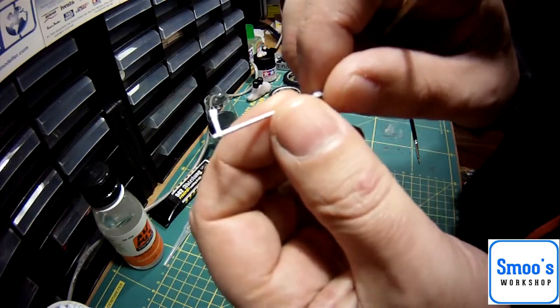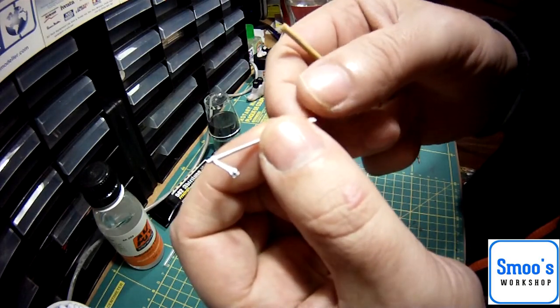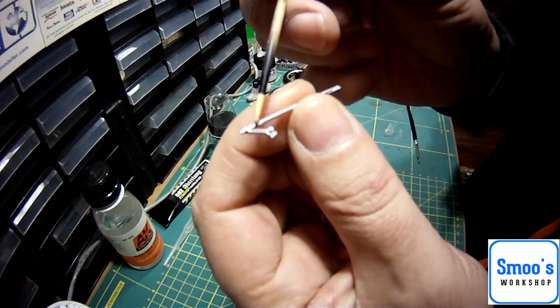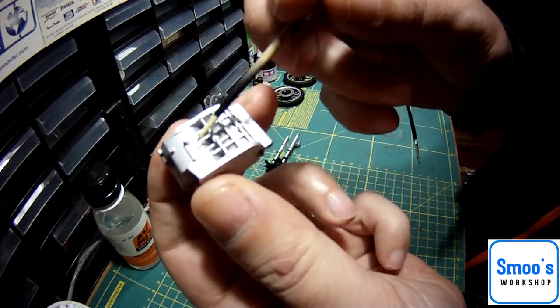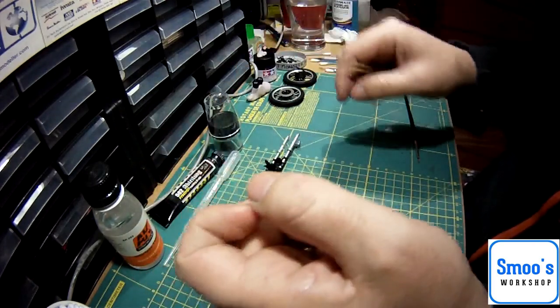And on this rear brake link rod, just to define some of the border of the parts. There is actually a tiny little spring in there — it's not very well detailed — but we'll see what happens with that with the pin wash. And the crankcase casing, just to make some of the lines pop a bit.